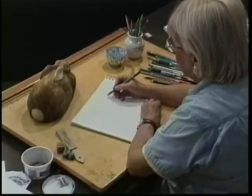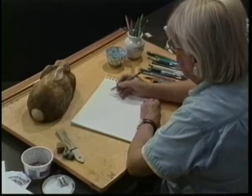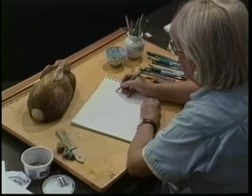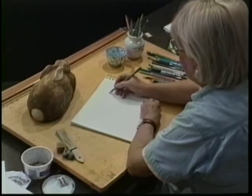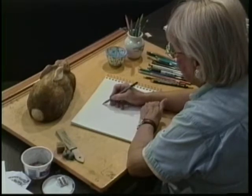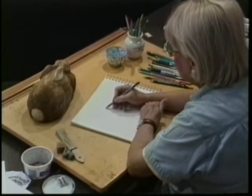Where you begin to draw is sort of something that comes from inside. I'm going to make just a gestural sketch of the rabbit's face as sort of an egg shape, which I remember from making those sketches at the pet shop.